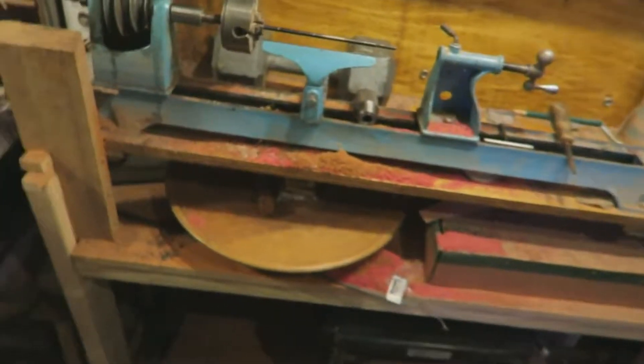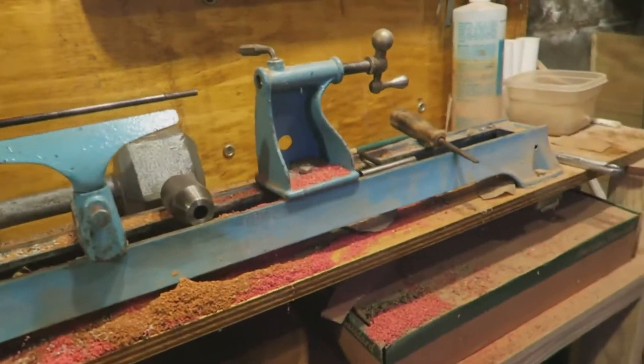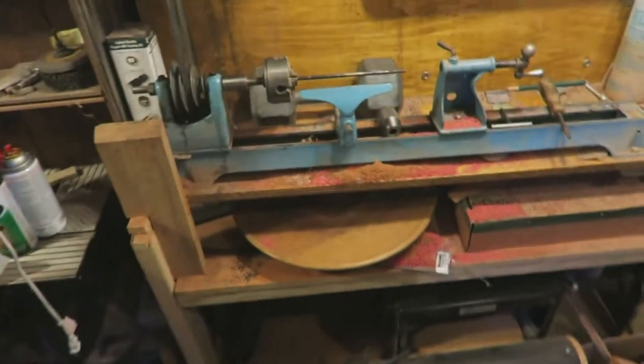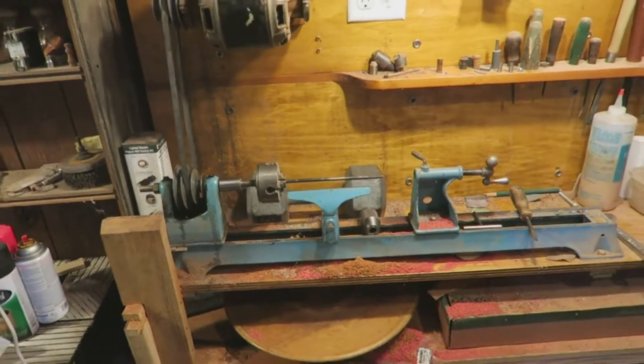Hello! I am going to be making a pen. I have got some parts — a pen kit from Woodcraft. Love that store. And my lathe.